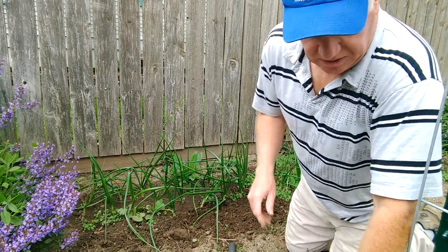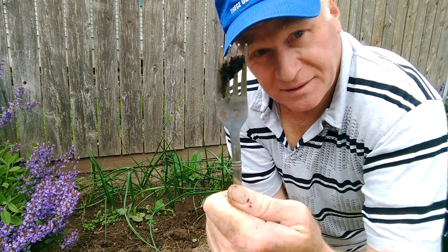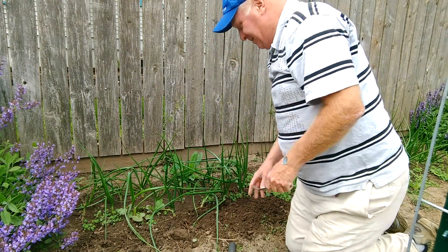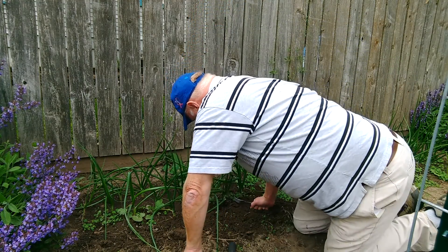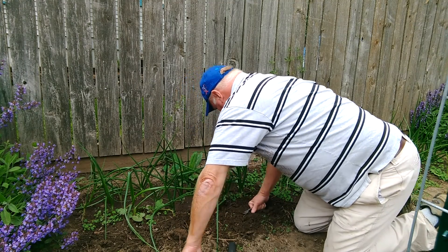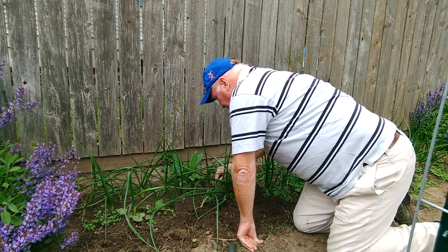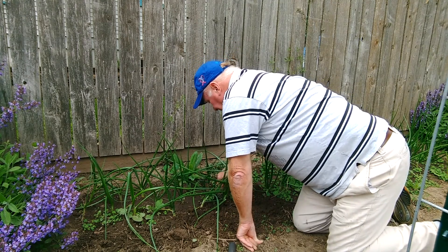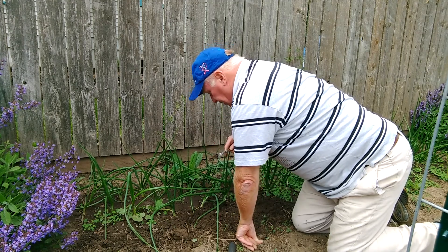But when it gets time to get really close to the onions — a dinner fork. A little dinner fork. My wife will see me out here with a dinner fork weeding! You see right here I've got a weed right in here — there's no way I can get anything in here but this dinner fork. We need to get these weeds out, just like that.